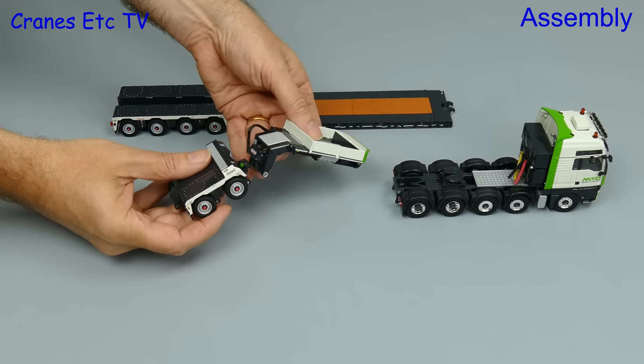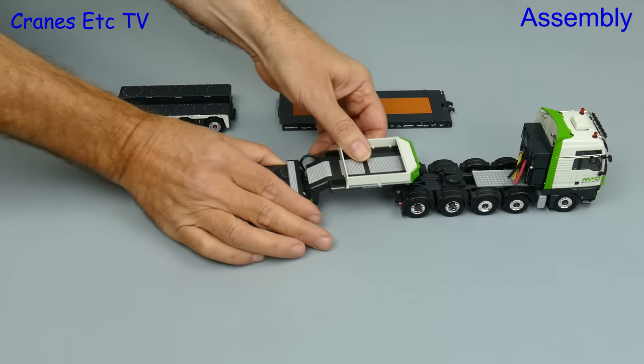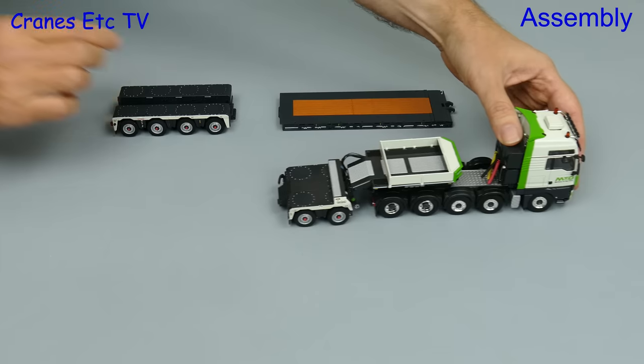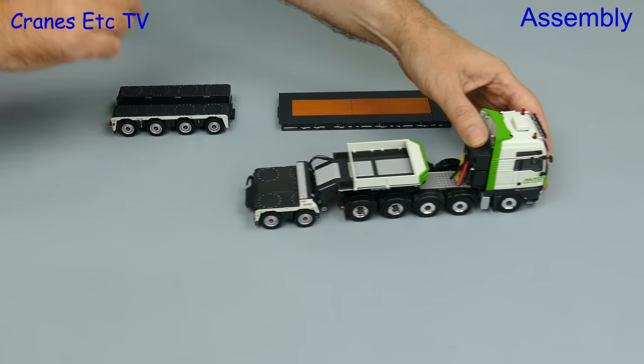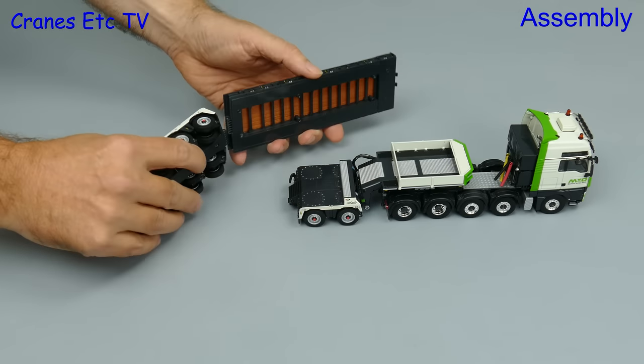This truck has a number of component parts so we'll start by putting those together. Firstly we'll attach the gooseneck to the inter dolly, and then hook up the gooseneck on the big MAN 10x4 tractor. You can adjust the height of the inter dolly wheels to get them properly grounded if you want, or you could have them raised out of service.